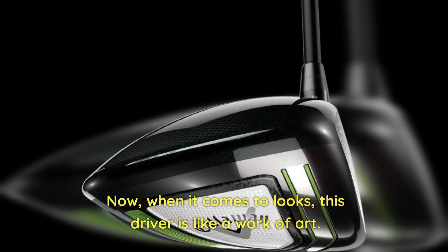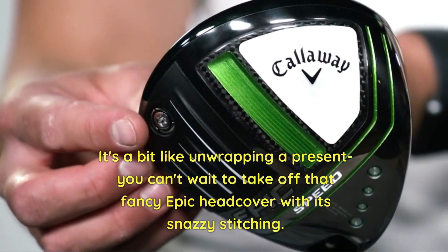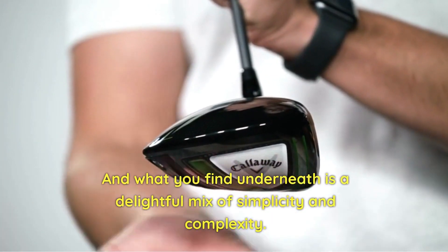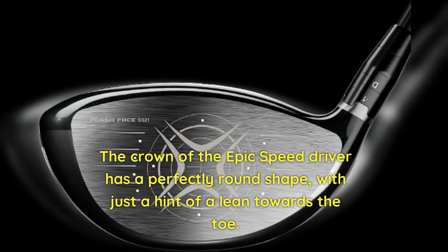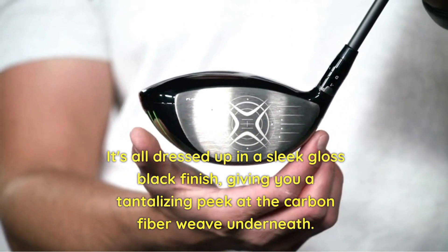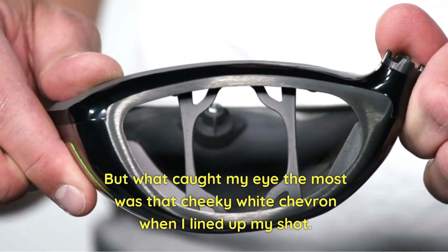When it comes to looks, this driver is like a work of art. It's a bit like unwrapping a present — you can't wait to take off that fancy Epic head cover with its snazzy stitching. And what you find underneath is a delightful mix of simplicity and complexity. The crown of the Epic Speed Driver has a perfectly round shape with just a hint of a lean towards the toe. It's all dressed up in a sleek gloss black finish, giving you a tantalizing peek at the carbon fiber weave underneath. What caught my eye the most was that cheeky white chevron when I lined up my shot.